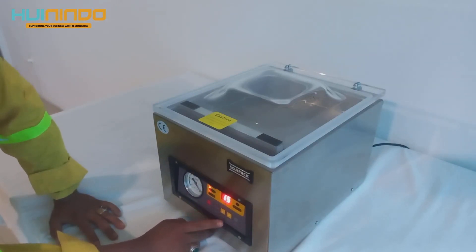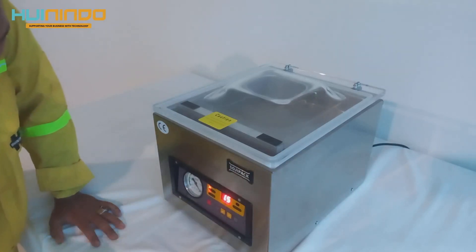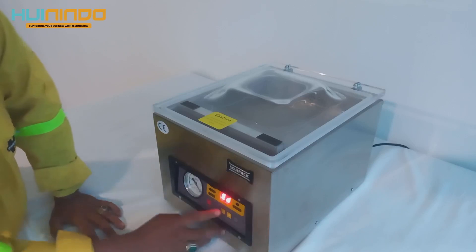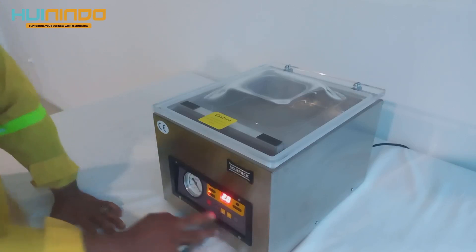Sellingnya kita pakai 1,5. Selling ini untuk settingan di masing-masing ketebalan plastik, kita pakai di 1,5. Dan cooling ini kita pakai 2 detik.